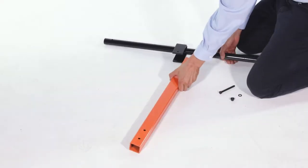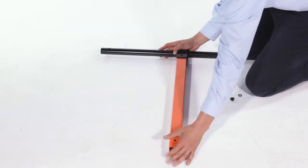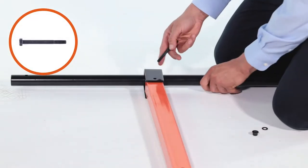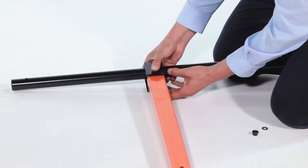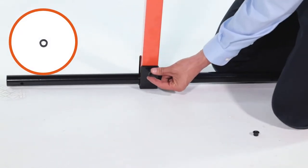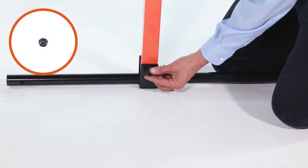Next, insert the rear tongue tube, Part 7, into the U-bracket on the axle tube, Part 5. Now insert an M8 by 70mm bolt, Part H, and loosely secure it with a medium washer, Part B, and an M8 nut, Part E.